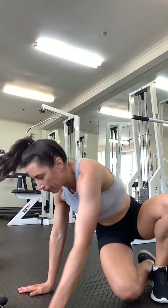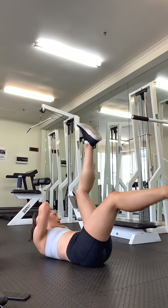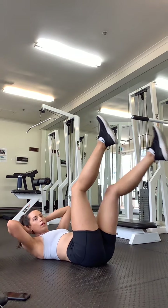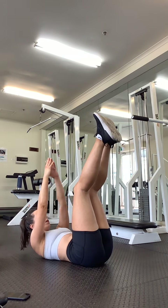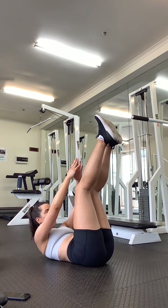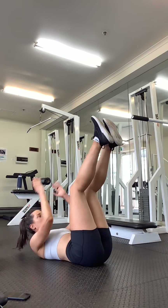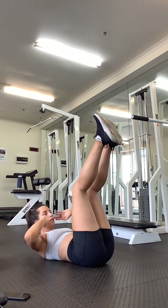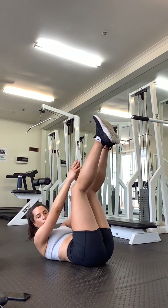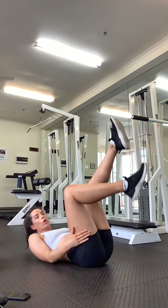We're down on the ground. Four bicycle crunches, opposite elbows. One, two, three, four. Crunching up — one, two, three, four. Keep it nice and controlled. Keep pushing your back into the floor. One more range — one, two, three, four, and up, one, two, three, four. Roll to your side, coming back up.